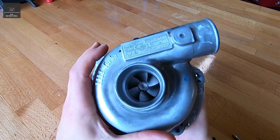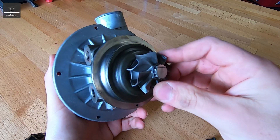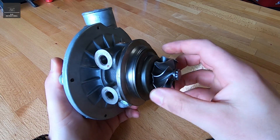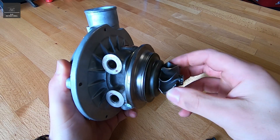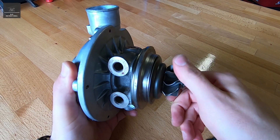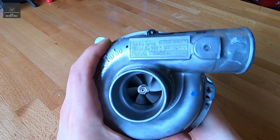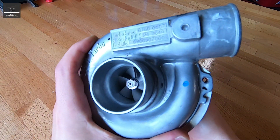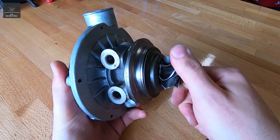So before I remove the final screw, I just thought I'd give you a very quick rundown of a turbo. This here is your exhaust turbine, and as the exhaust gases from the engine are produced, it'll rotate this little turbine, and that's connected via direct shaft to this air inlet turbine. So you can see that rotating as I rotate the exhaust turbine.